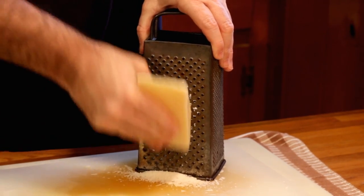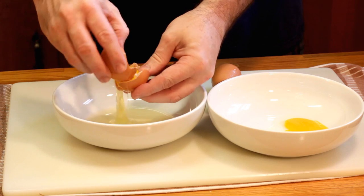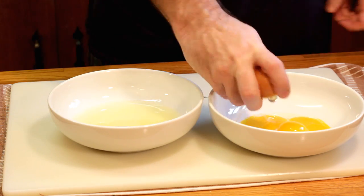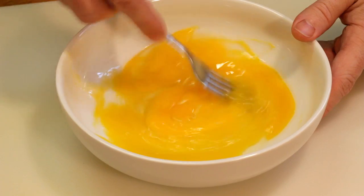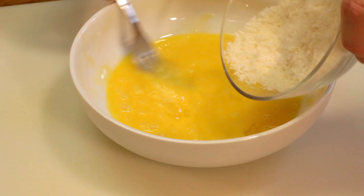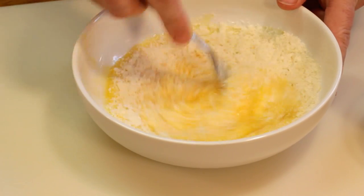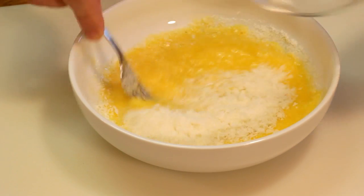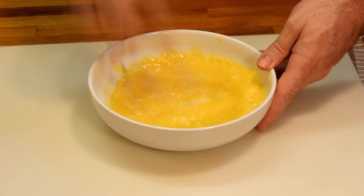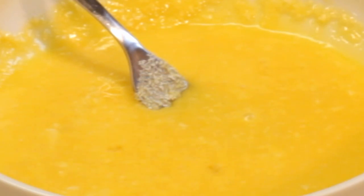Get a little Pecorino Romano, break that up — we're going to use about a half a cup, though I'm actually using a little more than that. Then I'm going to use three egg yolks, just the yolks, and one entire egg. Whip those eggs up together and add your cheese in there — about three quarters of a cup because I'm going cheese crazy today. This mixture is going to be really thick and look how yellow it is, because we're using mostly yolks. That's really what's going to make this dish so delicious and creamy.